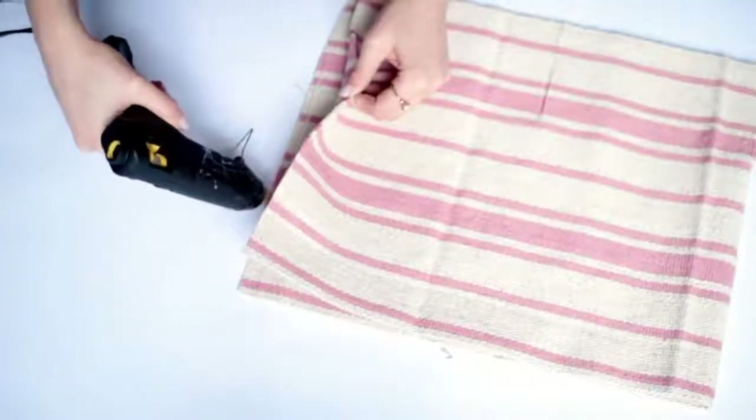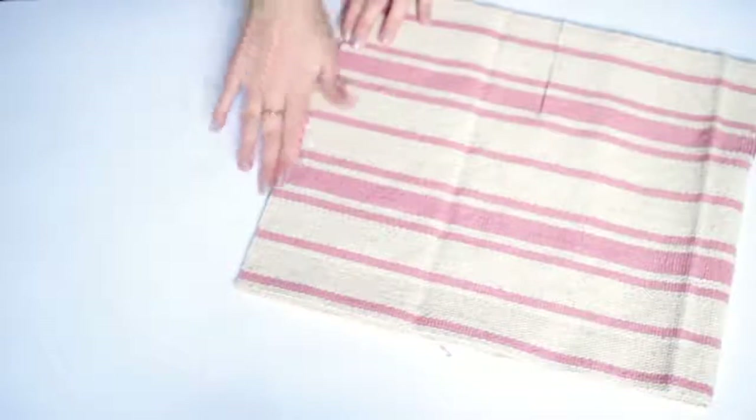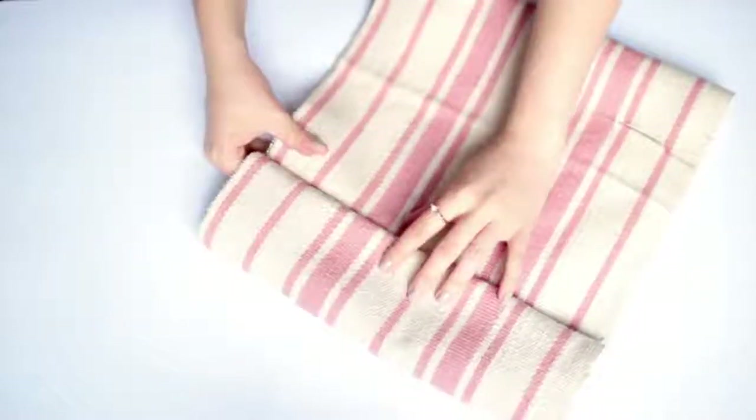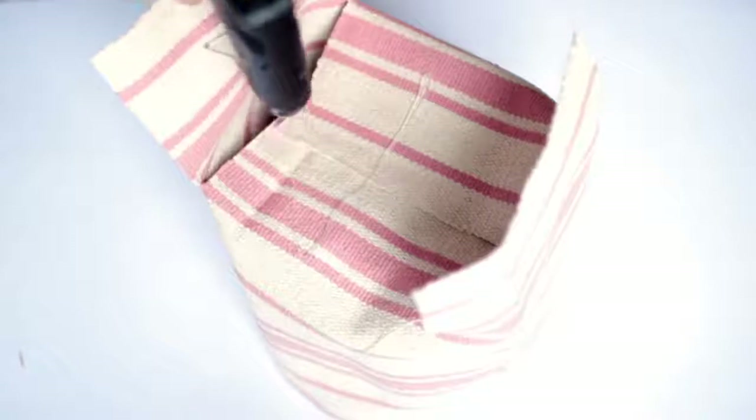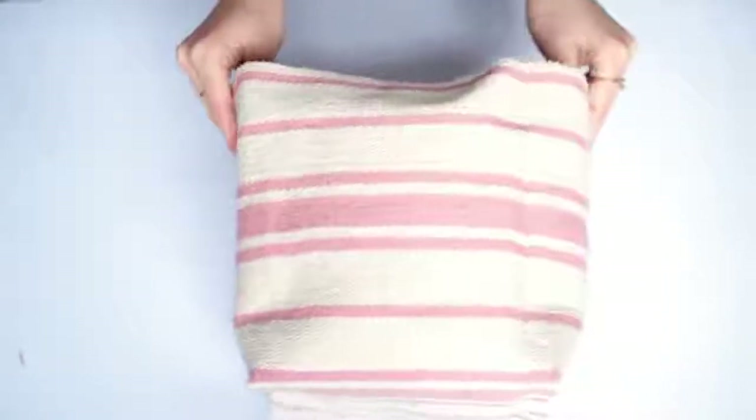You can either use hot glue or stitch this with a running stitch and a very thick needle and thread to close up the seam. Fold it the right way out and you'll see a basket taking shape. Fold the flaps at the bottom to come together — you can use hot glue or stitch this. The hot glue sticks really well because the fabric is quite thick. Once those pieces are in place, put the basket right side up and fold the edges over to give it a nice clean folded look.